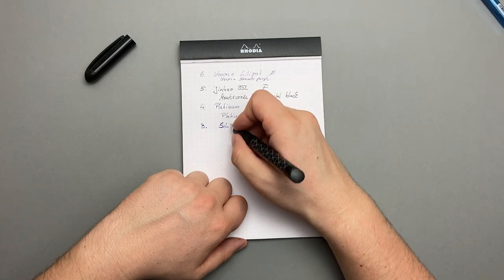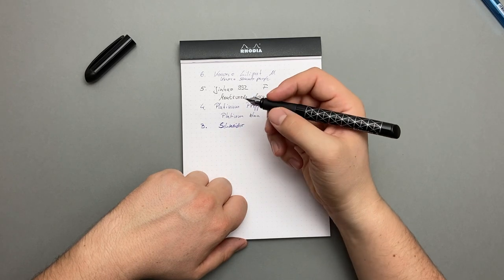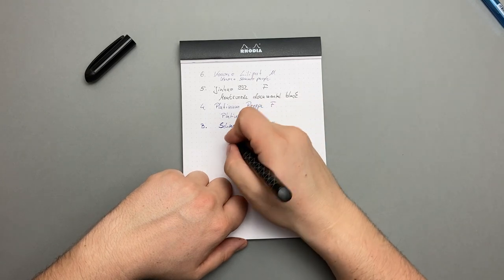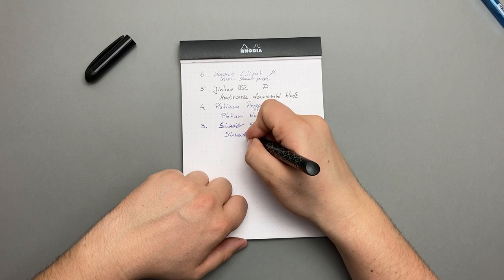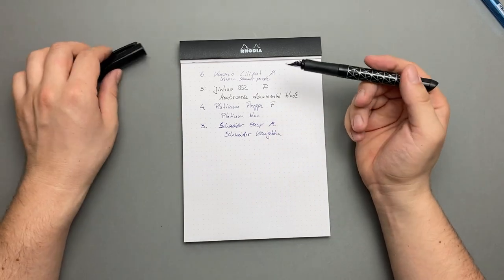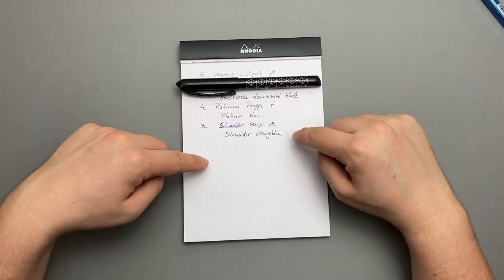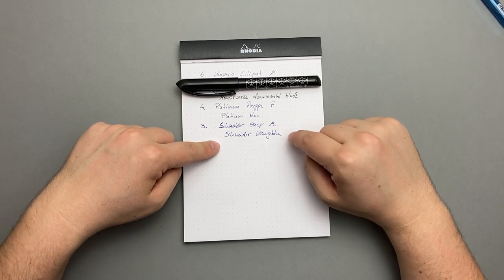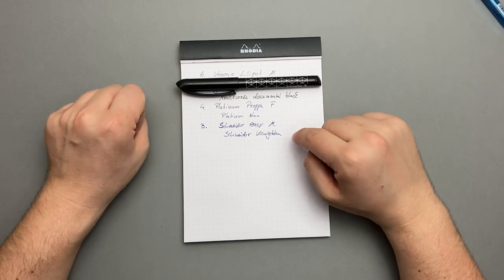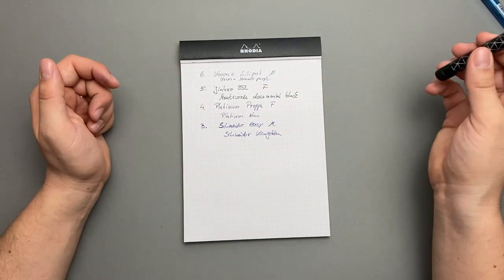Ich habe jetzt eben eine neue Tintenpatrone eingesetzt, deswegen muss er erst noch Tinte ziehen. Es ist eine M-Feder und ich habe Schneider Königsblau drin. Die Schneider Königsblau ist eine Tinte, die ich meinen Kindern und mir selbst immer empfehlen würde – sie liegt neben den Stiftung-Warentest-Siegern, und es sind keine Schadstoffe drin. Wenn ich ein Kind hätte, würde ich sofort Schneider Königsblau nehmen.